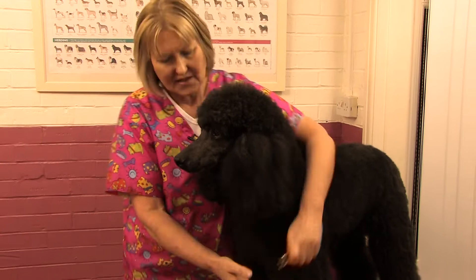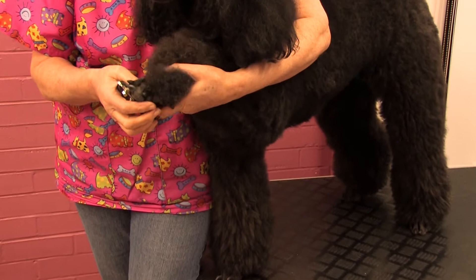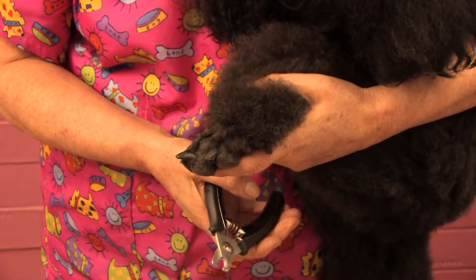The technique is the same for clipping back black nails as pink nails. Lamb Chop's nails are quite long, but I do know that if I take much off these they will bleed. But the technique is exactly the same.